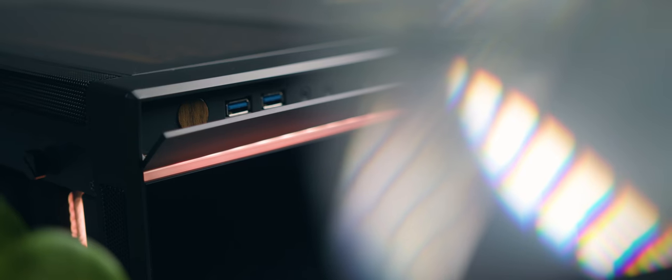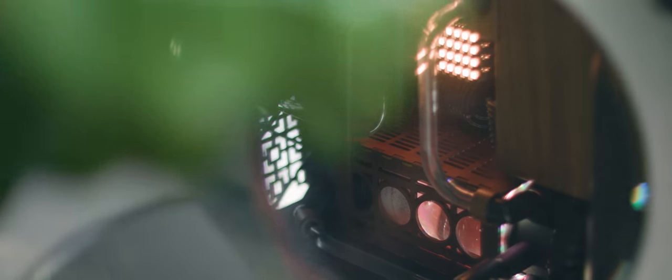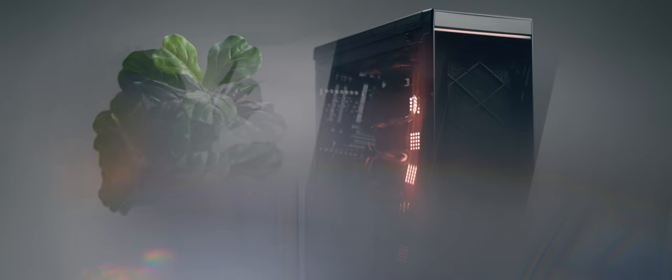I design all these Coalmine PCs to be unique because I want it to be something you can show off. I want it to be one-of-a-kind, something that you can have on your desk and that you can be proud of. It's satisfying to know that you have a computer that nobody else in the world has and it will be the only one built.